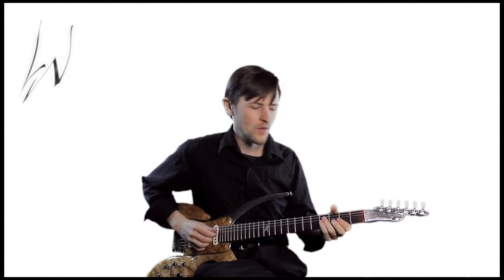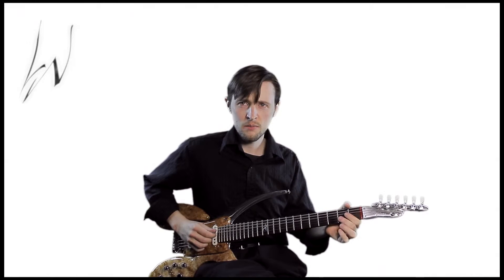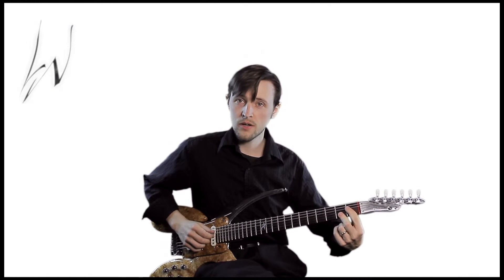We've been using this shape for a long time. One of the major seven voicings we learned was way down here, with our index finger on the first fret.